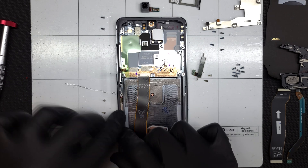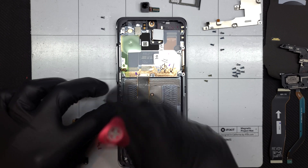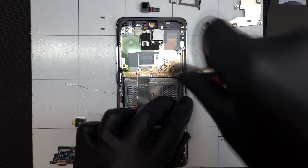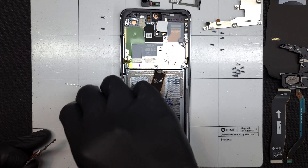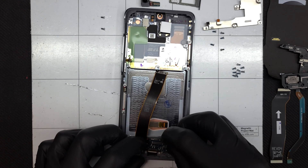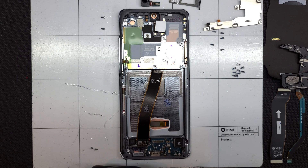I'll grab the new frame and start installing components like the 5G antennas. The vibration motor needs to be installed before the charge port can be seated down. I'll put the three screws back in place.